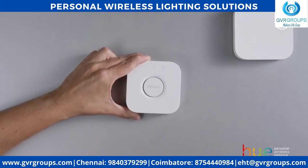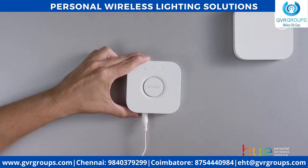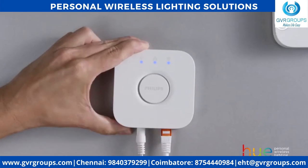Now it's time to set up the bridge. It's the heart of the Philips Hue system and it allows you to control your Philips Hue lights with Wi-Fi. Simply power up the bridge and connect it to your Wi-Fi router, then wait for the three blue lights to come on.